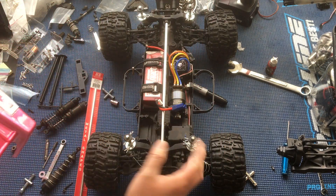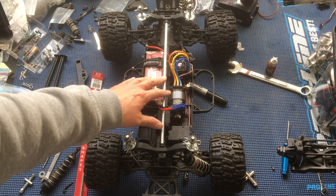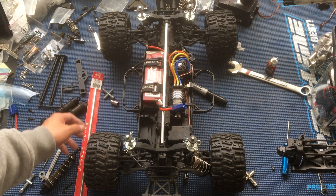We also have the shock set on full height. What we wanted to cover today was the chassis brace that we have in the works here.